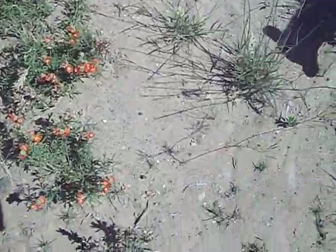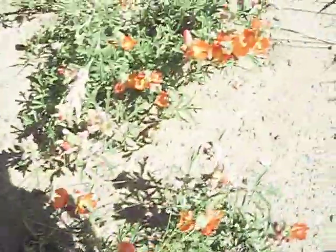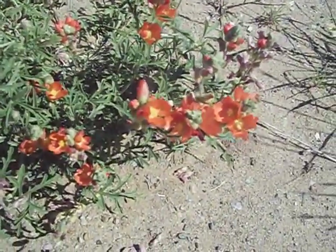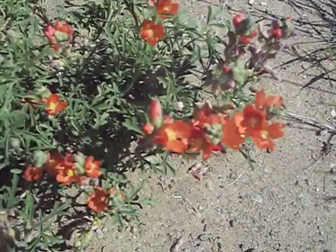A couple more plants to show you still. This is where all the water runs — from down the driveway all the way down here. We've got these flowers growing and I'm guessing they need more water because they're only down here where the water pools up. Aren't those amazing? Those are so pretty.